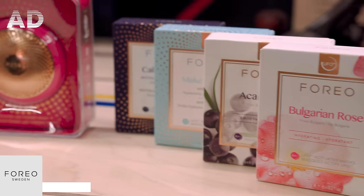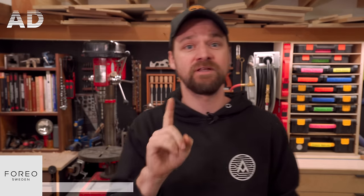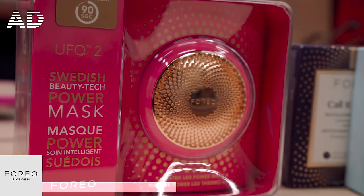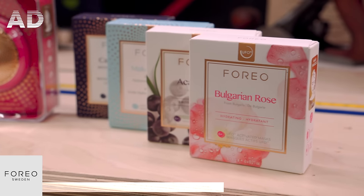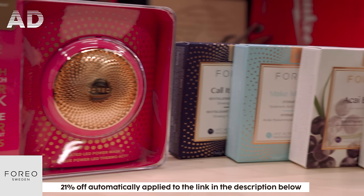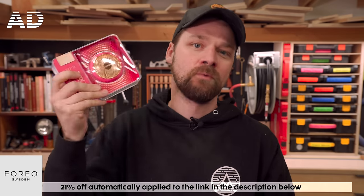Foreo partnered with me to make this video. They're a Swedish beauty tech brand. If your significant other likes to treat themselves or go to the spa but doesn't quite have the time, Foreo has fantastic products — specifically the UFO 2, an at-home supercharged facial device offering T-Sonic massage to relax muscle tension and boost radiance, plus full-spectrum LED light therapy that diminishes signs of aging. There's also a range of masks providing immediate long-lasting hydration in two minutes. Ashley is a big fan of Foreo, so click the link below and check out the UFO 2.